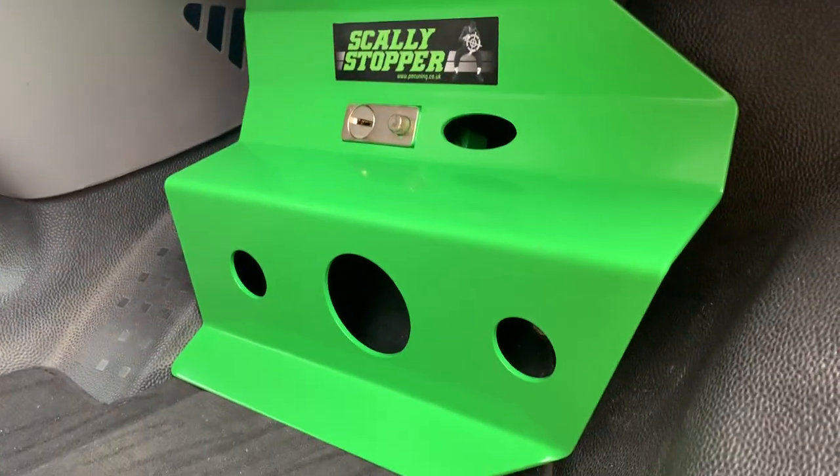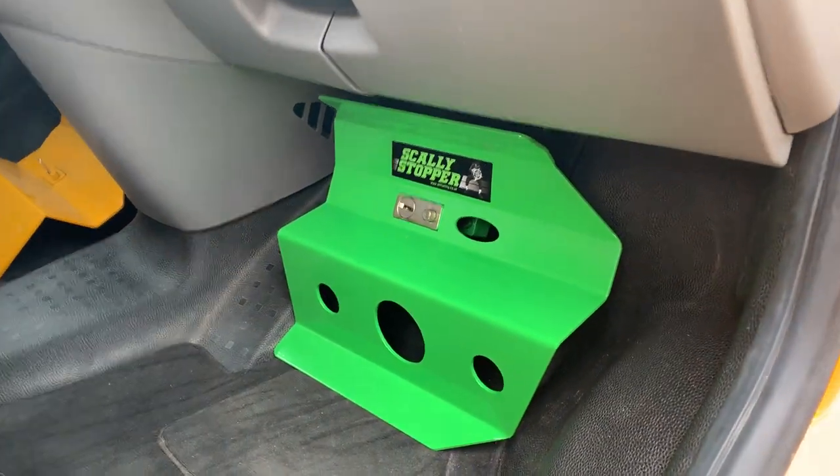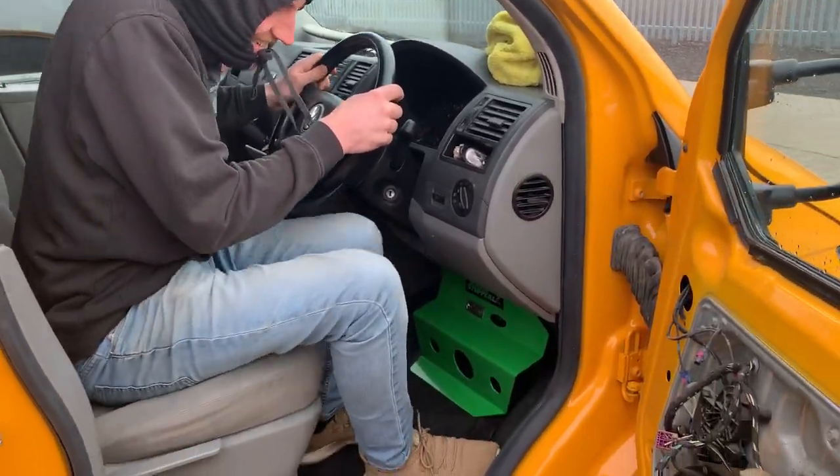So that's it, locked in position, so that no one can get in and touch your pedals if there's any naughty scallys around. Oh no, a scally! Oh no, scally, no no no, get out of my van!